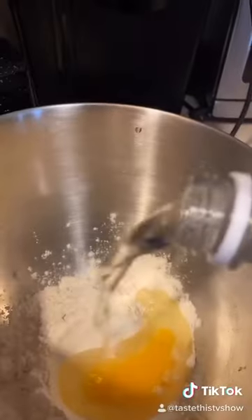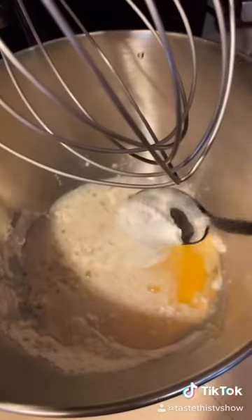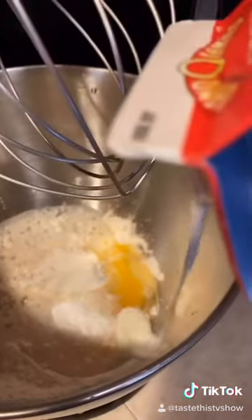In the mixing bowl, add one cup of flour. One egg. Quarter cup of seltzer water. Half teaspoon of baking powder. Two tablespoons of heavy cream or butter. Pinch of salt.